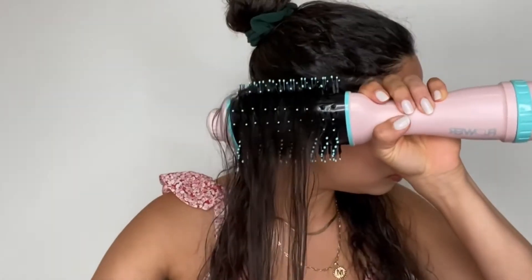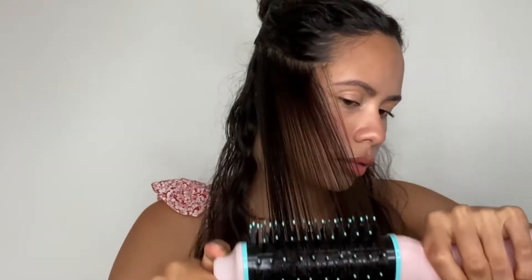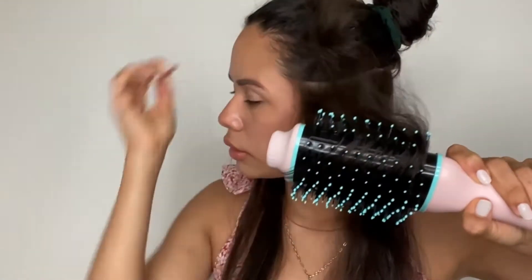My hair is naturally curly and a little bit frizzy, so when I want to tame it this is my go-to. I like to part my hair in sections because it helps with drying, and one thing that also really helps is drying from under the hair and over as well.